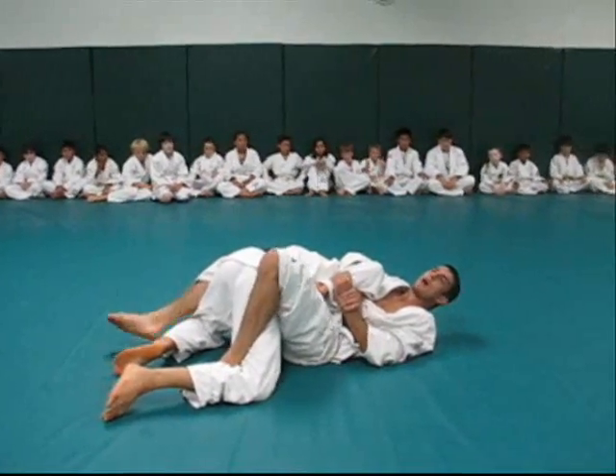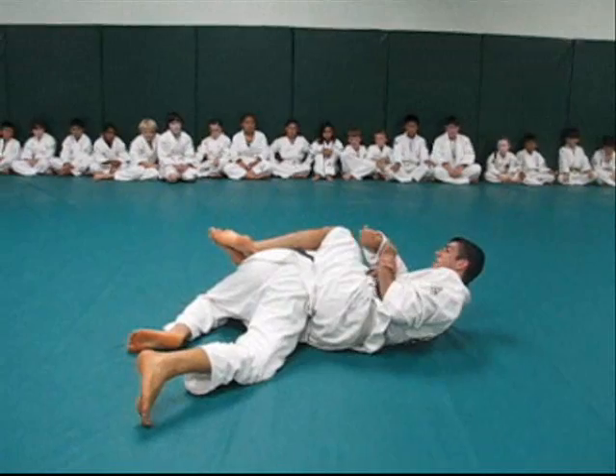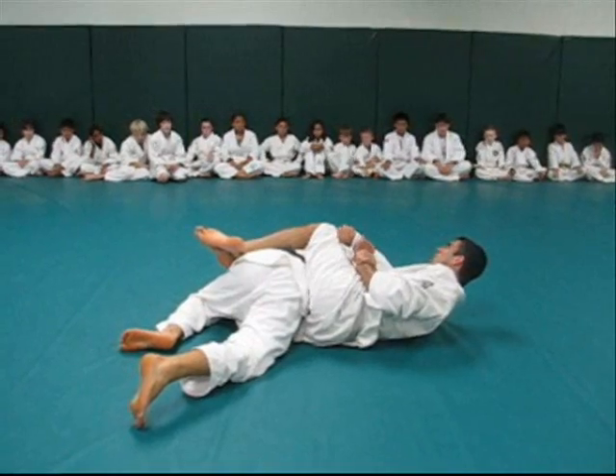Trap the leg, scoot your hips out — shoulder, hip, shoulder — and then leg over the back, cross. The key here is keeping his arm bent 90 degrees. Don't let him straighten it out. Keep it low, glued to the hip. And then twist it up north.